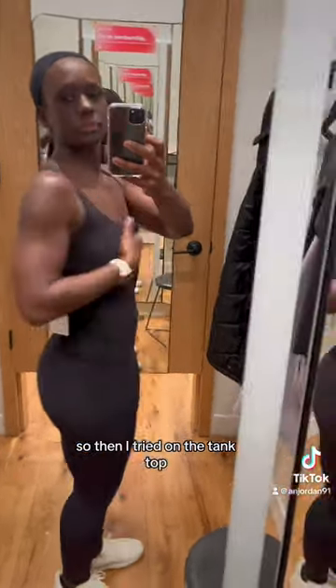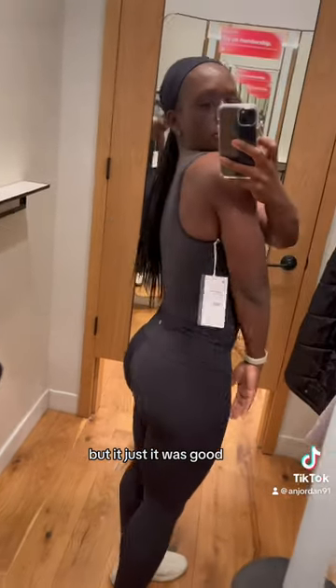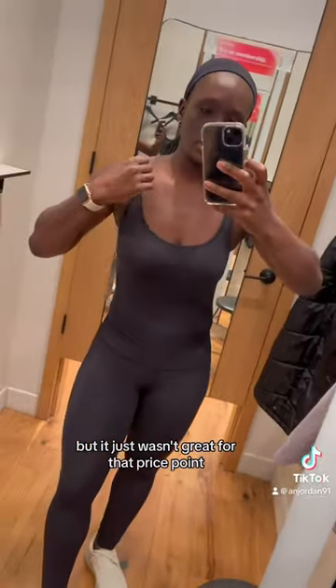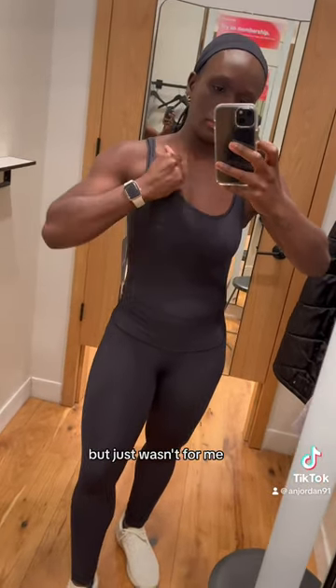It was not sheer at all. I tried on the tank top and it was a little bit better, but it was good — just not great for that price point. Again, no support. It's not sheer, super soft, but just wasn't for me.